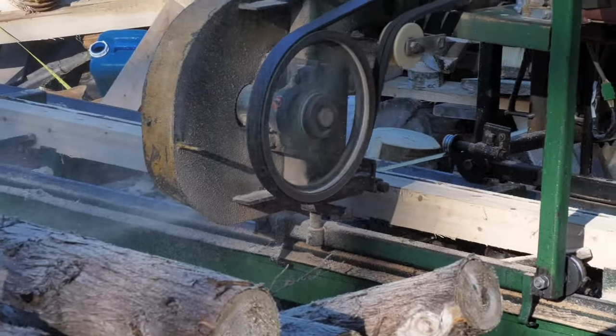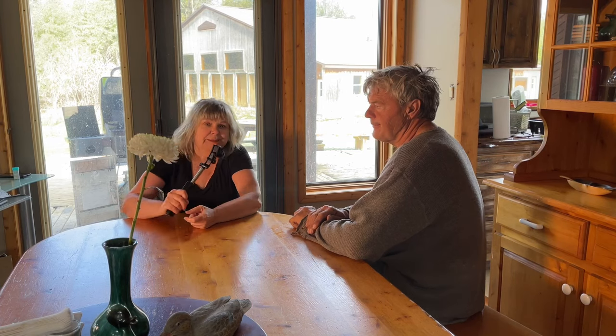What kind of logs are on the mill today? Cedar. Let's talk about shrinkage. Okay, shrinkage. What about it? You cut the log when they're green, when you cut them into lumber, they shrink down.